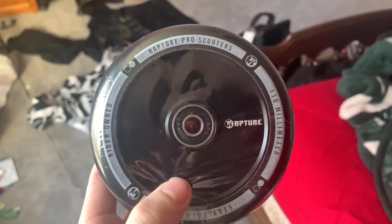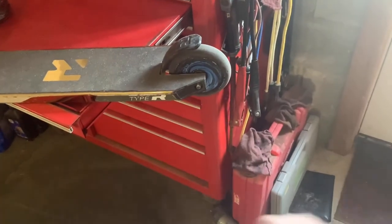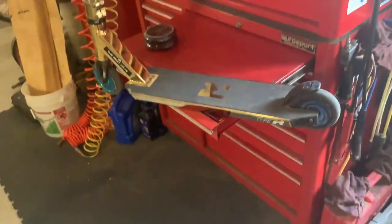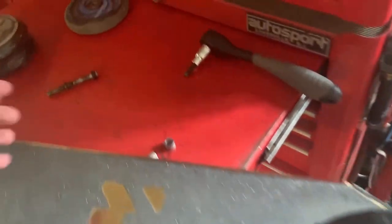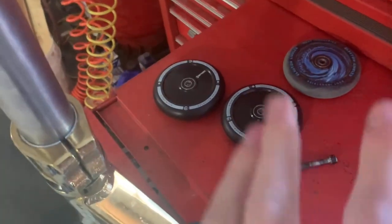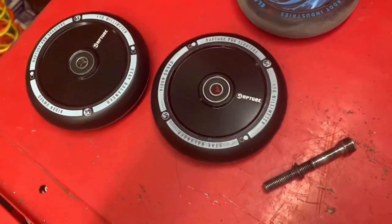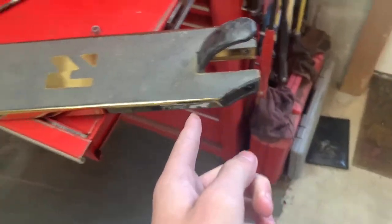I'm not even going to worry about that — let's get these wheels on my scooter. I'm going to do the back wheel first because it's ten times harder and I just want to get it over with. Back wheel is off, which was actually much easier than expected. I just realized I haven't even opened these yet, so we're going to do that. Okay, here are the wheels — I just turned on the lights so you guys can see better.